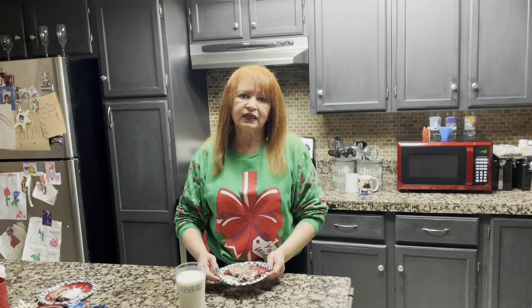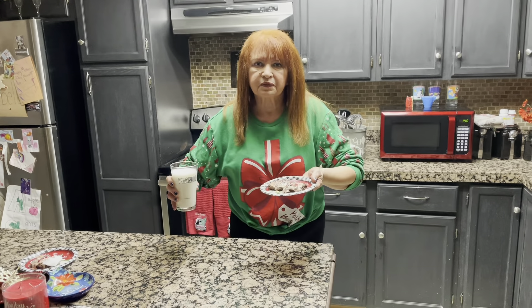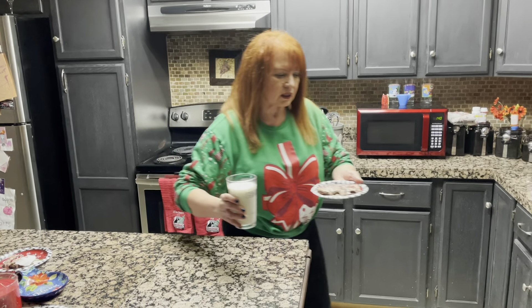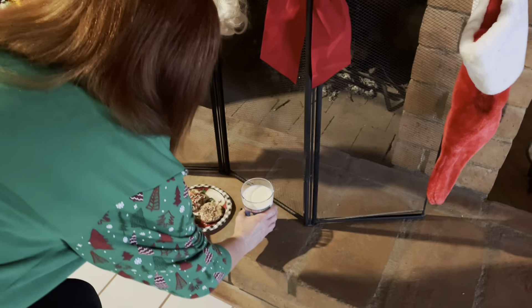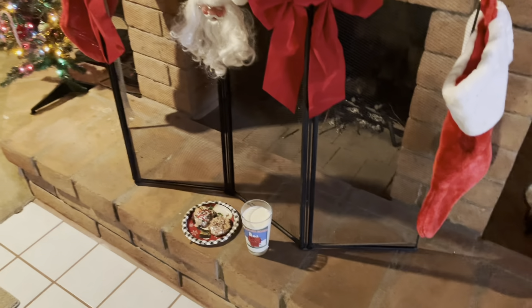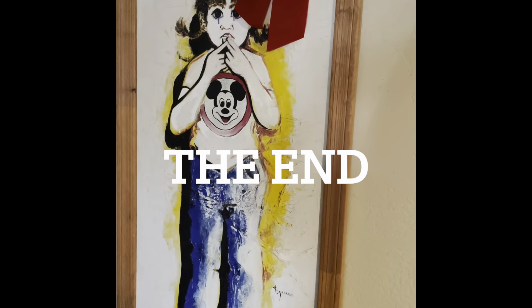So now the Santa Claus cookies are ready, and I'm going to put them over the fireplace for him. That way he's got cookies when he comes down the chimney. He'll love that. Good old Santa. Ho ho ho!